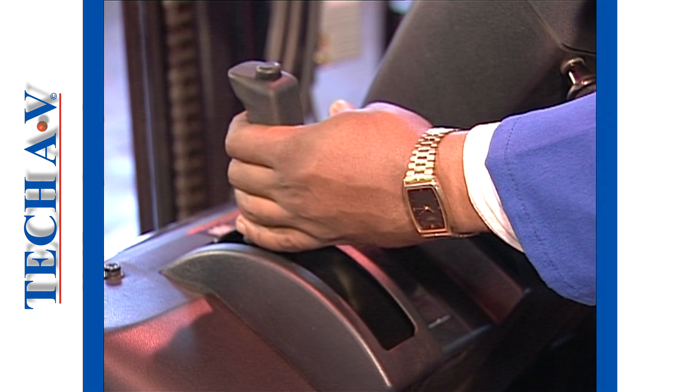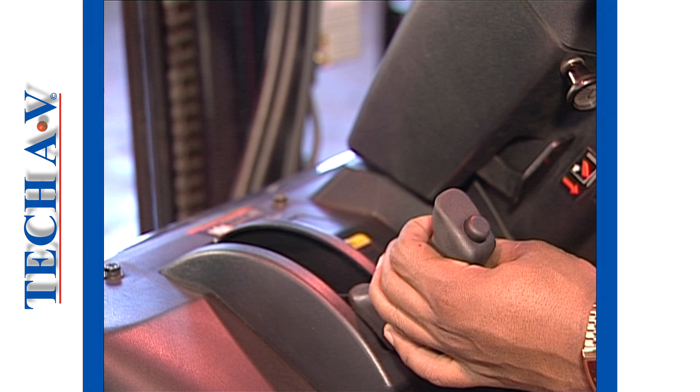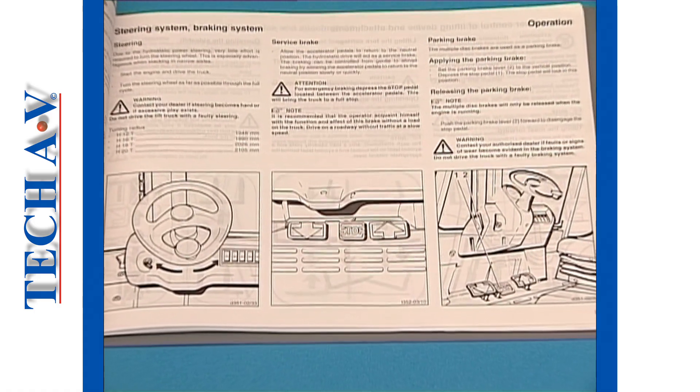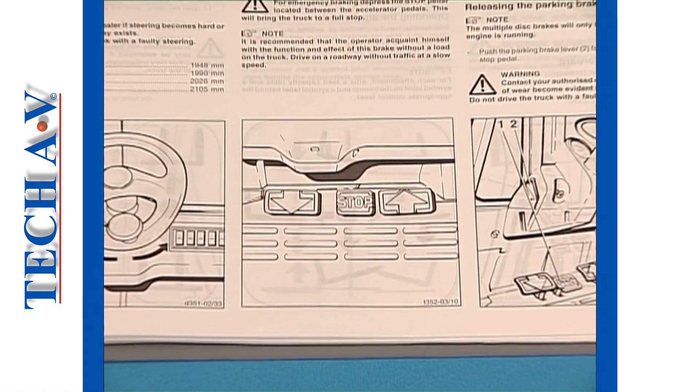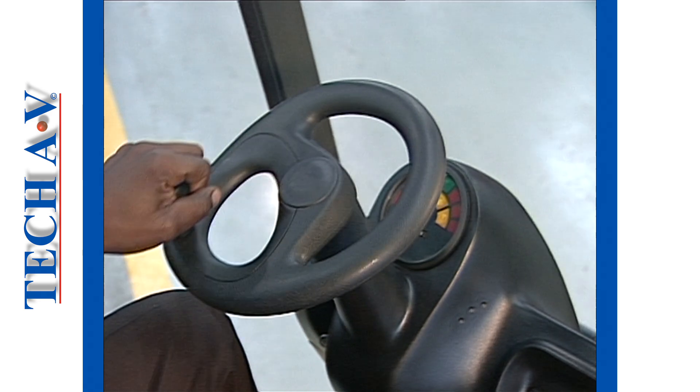The traditional brake application is with a hand brake lever, mostly situated to the left side of the control panel. Always refer to the operator's instruction manual for details on the braking system of your vehicle. After the brake, we will look at steering systems.